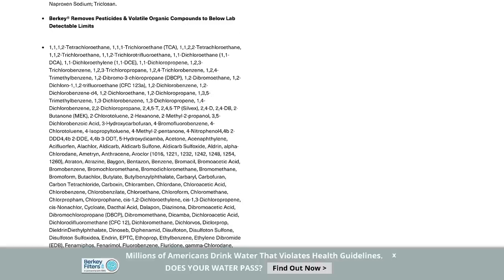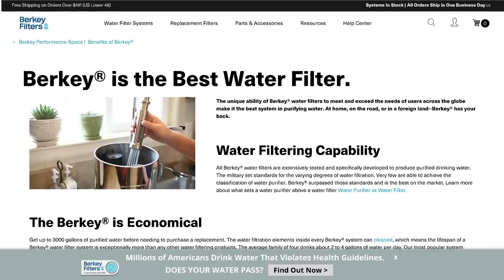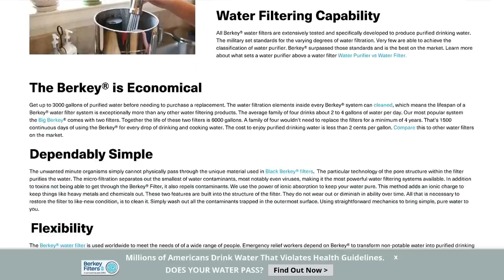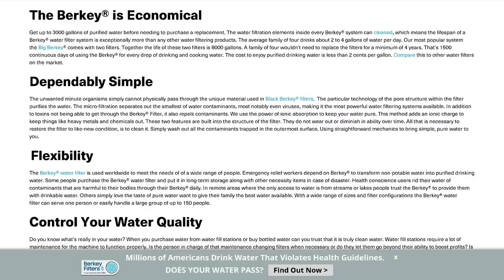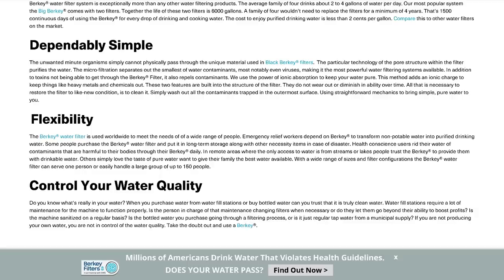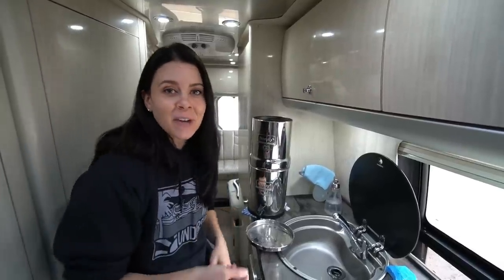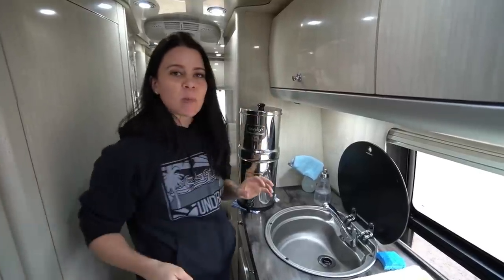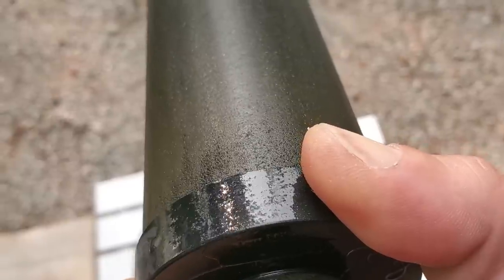Each black filter inside the Berkey — the smallest one has two — has the capability of filtering 3,000 gallons of water, and the filters are so durable that you can clean them up to 100 times. Today is actually cleaning day for our Berkey, and we didn't even realize when we purchased it that cleaning would be involved.